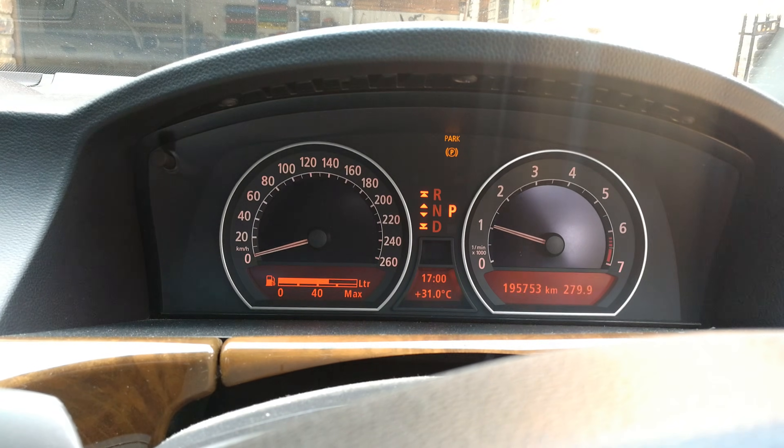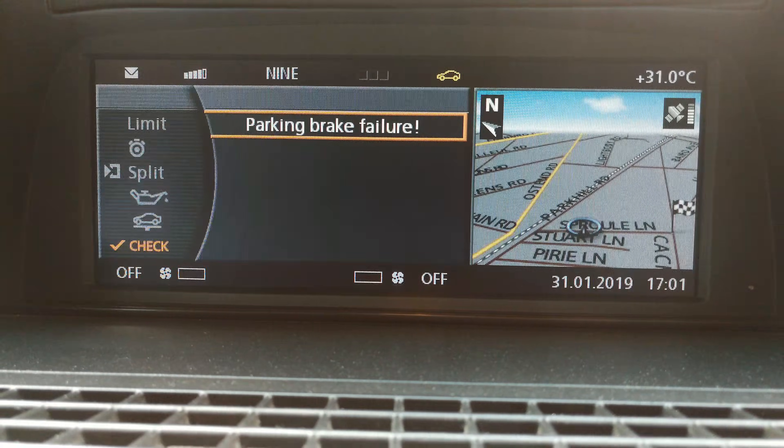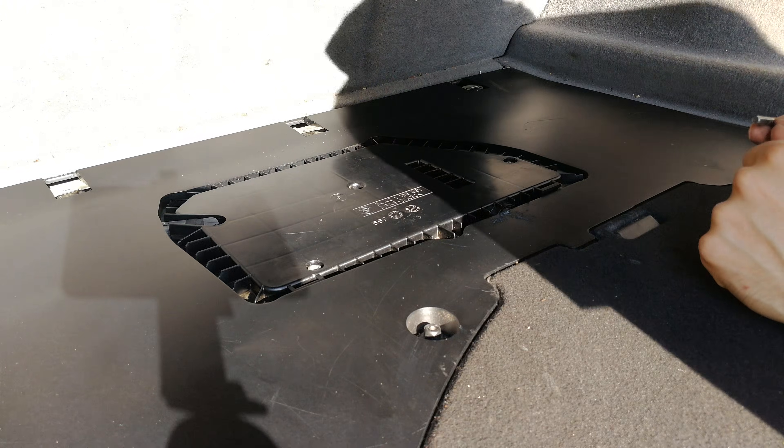Here's the fault — you can see it's telling me 'handbrake fault' and there's a parking brake fault. This is how you solve this problem.